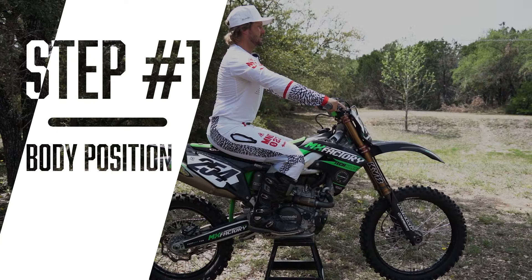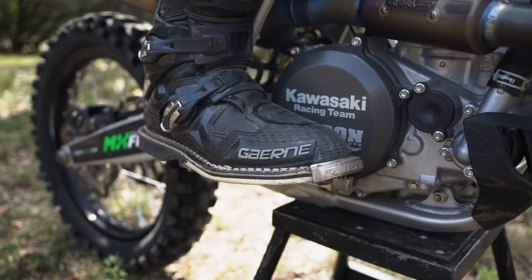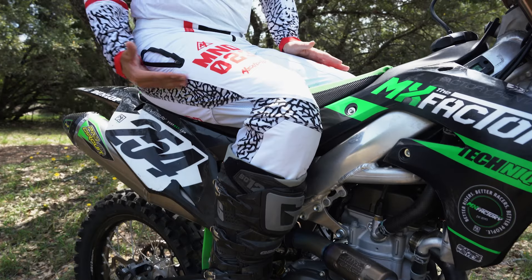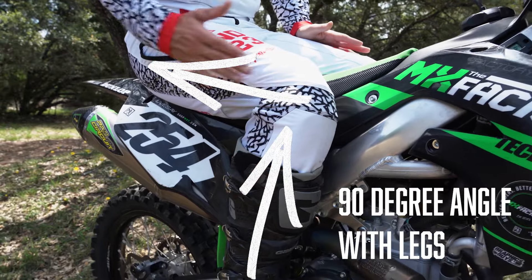So the first step, very important, is going to be where to sit on the bike and the overall body position. First things first, we're going to start down on our feet. We want to be in the arch of our foot with the toe hovering the back brake — you'll learn later in this video why that's very important. From there you want to draw a 90 degree angle between your lower leg and your upper leg.